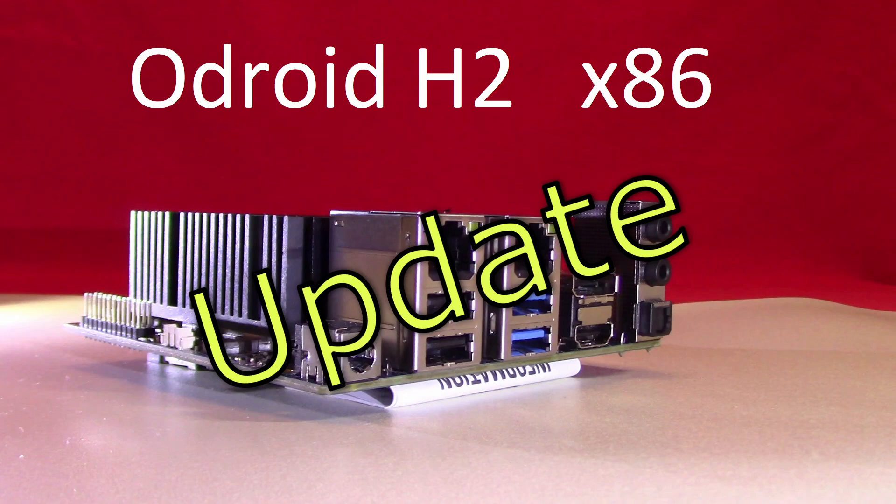Today I need to give a short update on the Odroid H2 Plus computer, on which we have done many videos covering several projects.